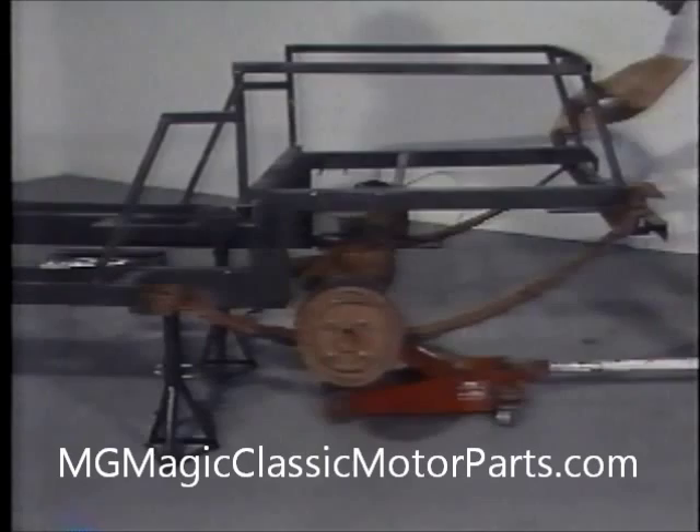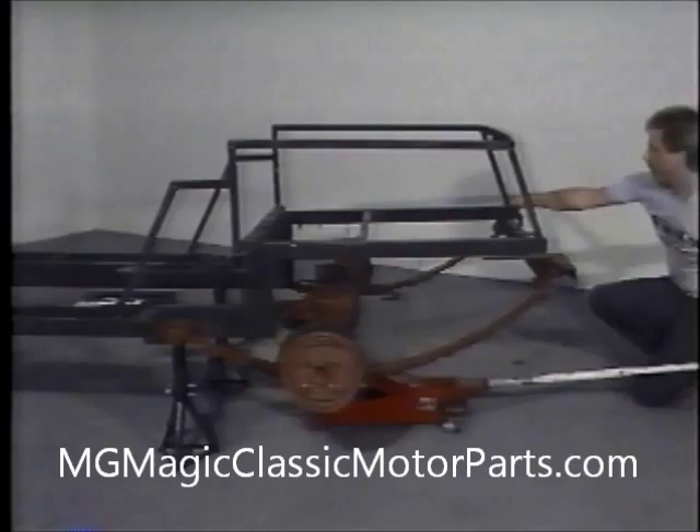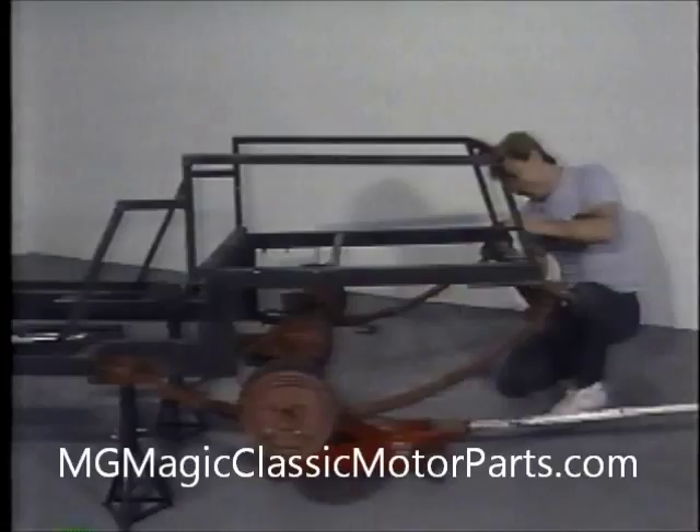Slowly we lower the assembly into position and we install three-eighths by one and a half inch long bolts with flat washers, lock washers, and nuts. We use grade five bolts that can be distinguished by the three lines on the surface of the bolt head. The size of a bolt is always determined by the diameter of its shank. Additionally, we have found that bolts slightly longer than recommended are perfectly acceptable.